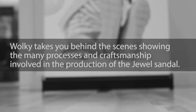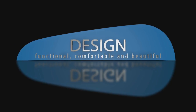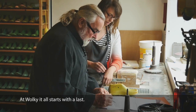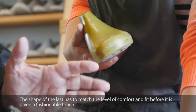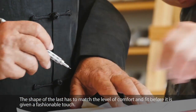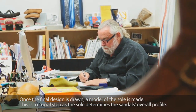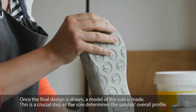At Walkie, it all starts with a last — the shape of the last has to match the level of comfort and fit before it's given a fashionable touch. Once the final design is drawn, a model of the sole is made. This is a crucial step, as the sole determines the sandal's overall profile.